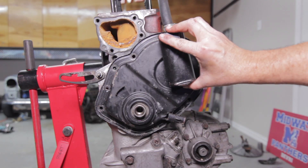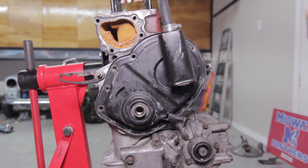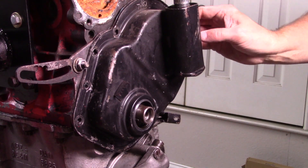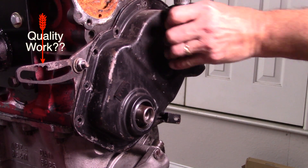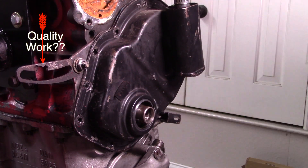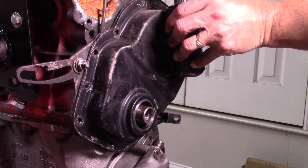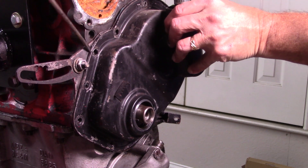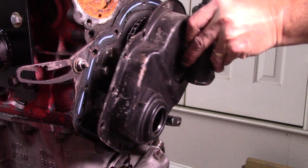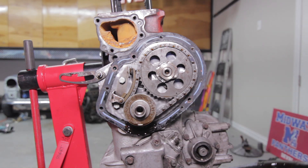I believe that's everything on this guy. I'm just going to have a look around — yeah, there's nothing else. So this should come off — maybe I need to pry it a little bit. There we go! Oil is dripping, but look at that — the timing chain!